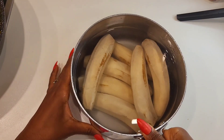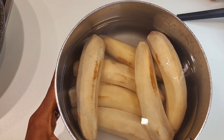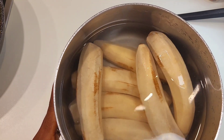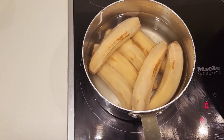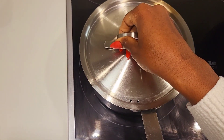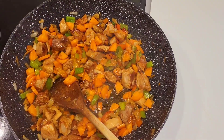Here is my matoke — it's already cut and in the water. Let's just put it on fire to boil for 10 minutes. Our matoke will be ready. Let's put it to boil and leave it to boil for 10 minutes. Let's cover it up.